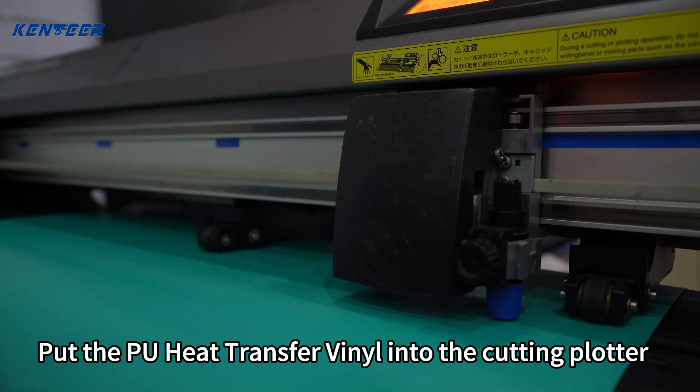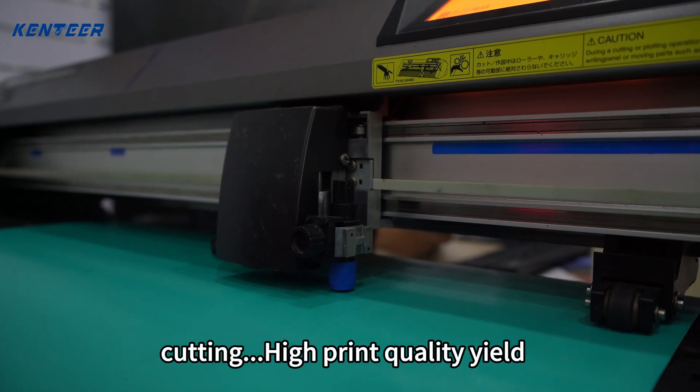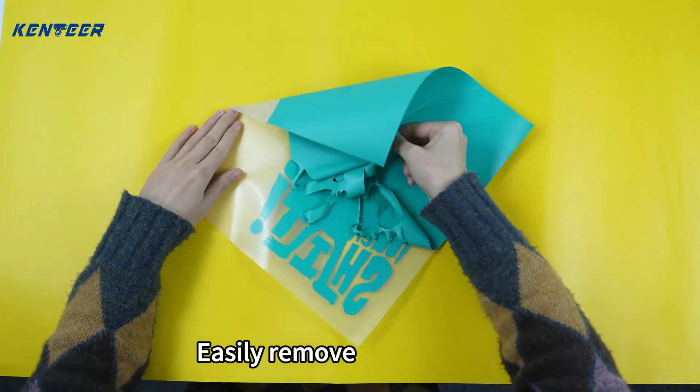Put the PU heat transfer vinyl into the cutting plotter. Cutting with high print quality yield. Easily remove the excess part.